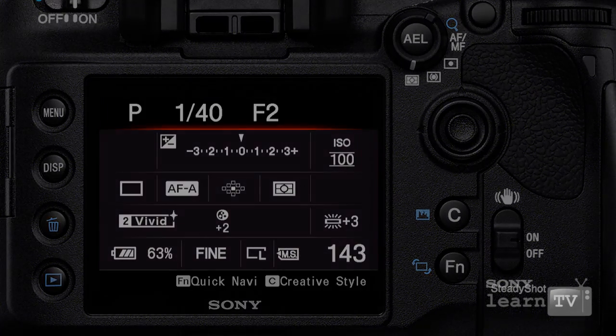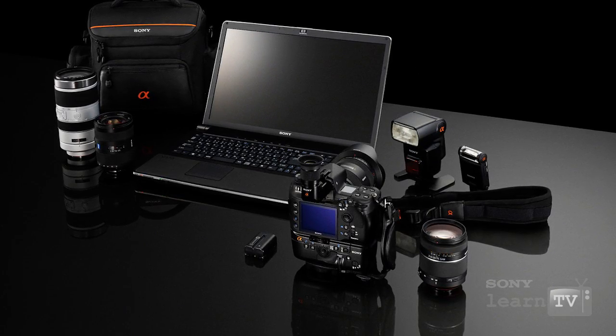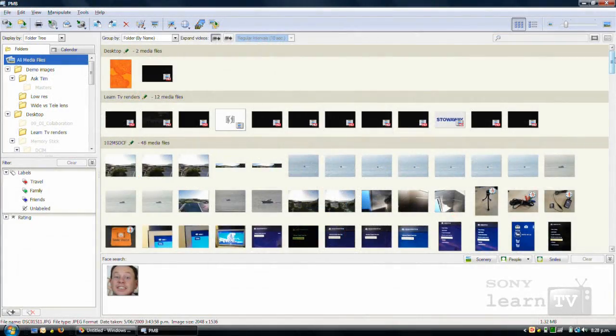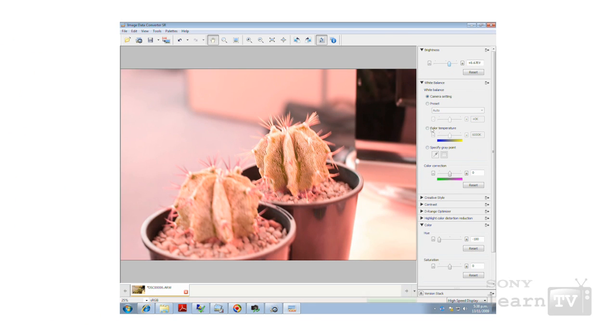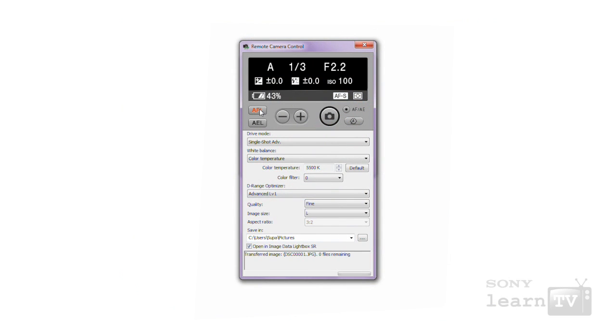The A850 is only a small part of an overall system. When you buy the A850, you get a complete suite of software applications to help you make the most of it, including Sony's PMB application for image management. You also get the data converter application for converting from Sony RAW format, and Lightbox for comparing images. On top of that, the Sony A850 supports remote camera control via USB, so a remote camera application will allow you to capture photos onto your computer directly via USB.